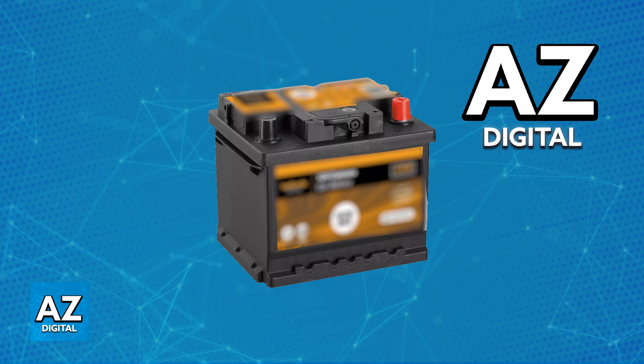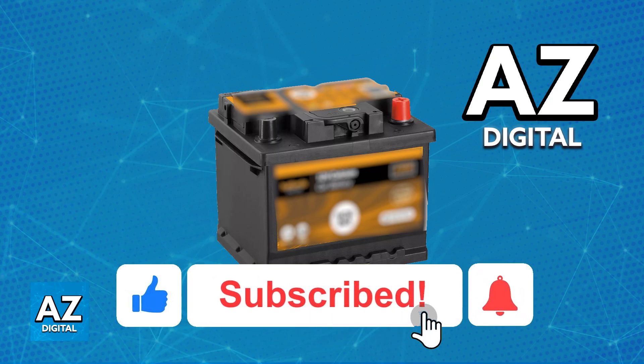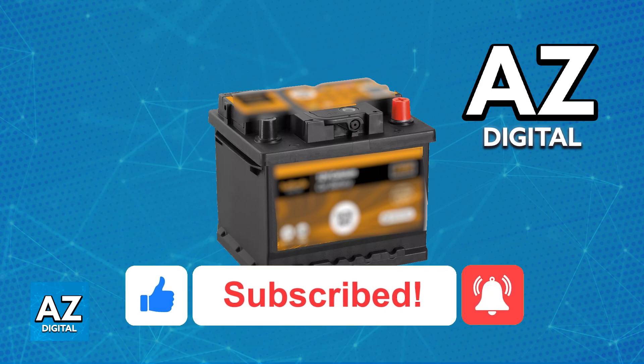As long as you follow one of these methods, you will be able to switch off a car alarm, even if it still keeps going off after you unlock the door. I hope I was able to help you on how to switch off a car alarm. If this video helped you, please be sure to leave a like and subscribe for more very easy tips. Thank you for watching.